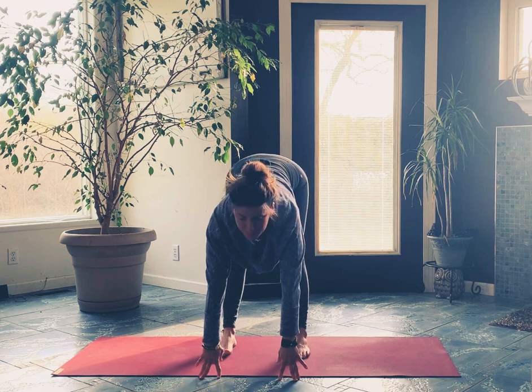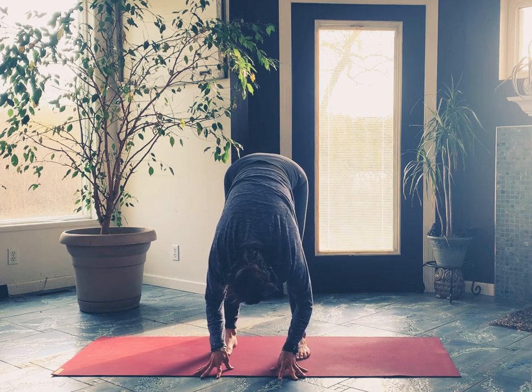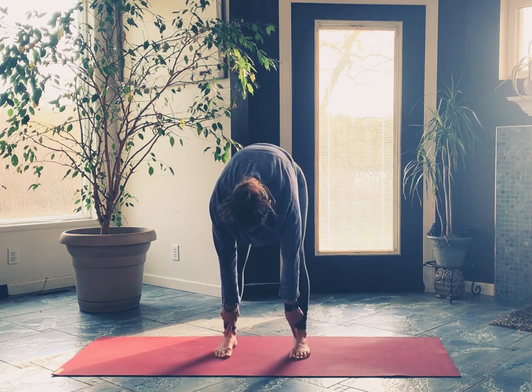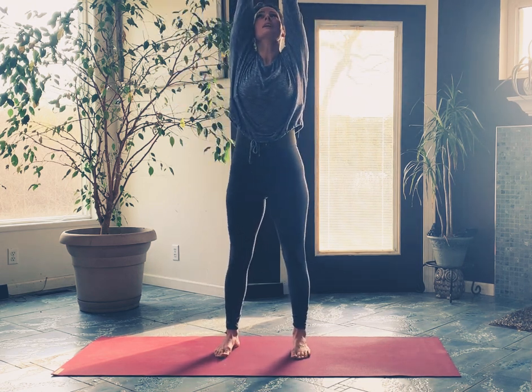Feel free to catch some movement here. Take it halfway — breathe in, and then fold in, breathe out. Come on up to the top: root down through your feet, you can even press your palms into your feet to say 'stay there.' Roll your way up, get a big stretch through your arms, let the palms come together up top, just slide them down in front of your heart.